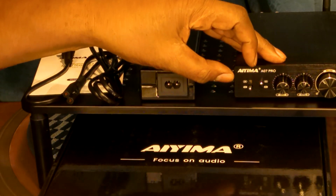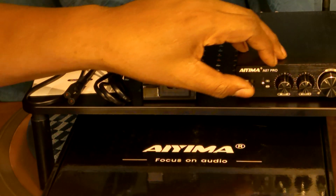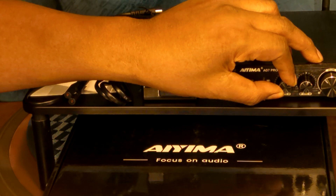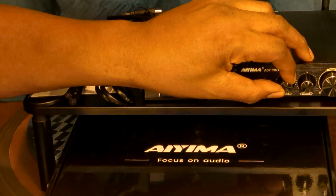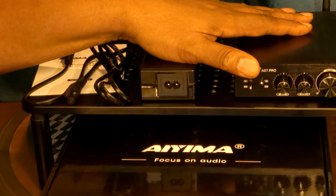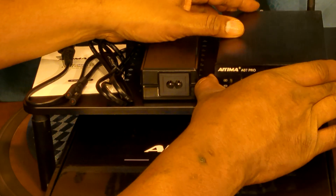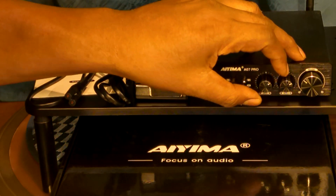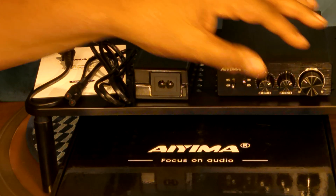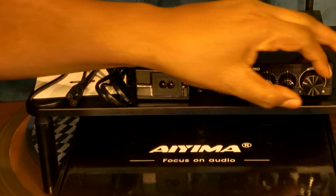It has toggle switches — on/off, Bluetooth, and RCA. The tone controls are smooth; they're not like ones with little indentations — these are really smooth turning. They have a plus/minus of 12. My tone controls are set about right there, and I'll adjust from that. Volume control — it gets loud, it definitely can get loud.